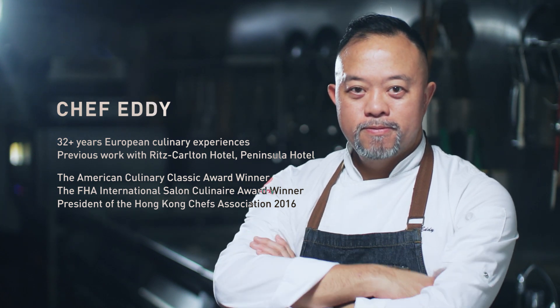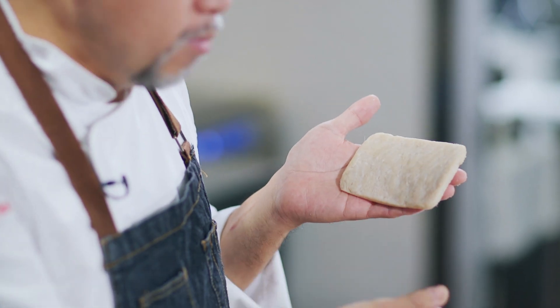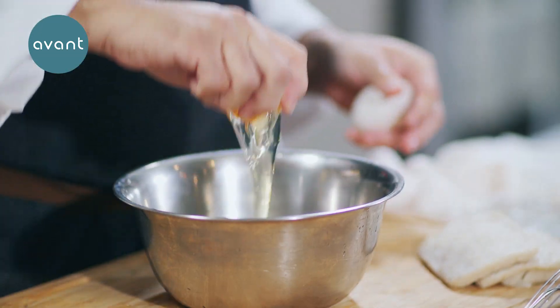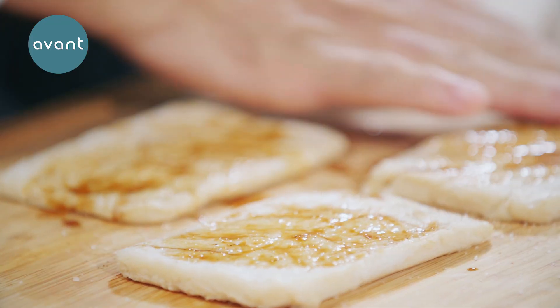Hi, I'm Chef Eddie from Hong Kong. Today I want to show you my version of a fish burger. Let's take a look at the fish — it's a new generation of fish fillet from Alpha Meat. It grows itself, smells good, feels firm. Let's start with seasoning: pepper, rock salt, and some Worcestershire sauce.